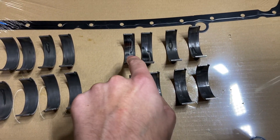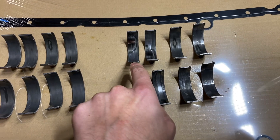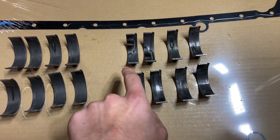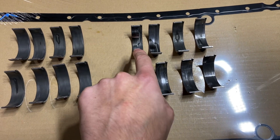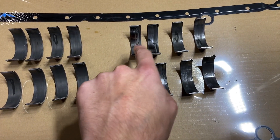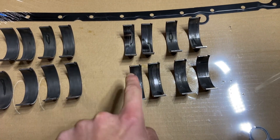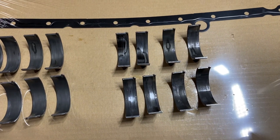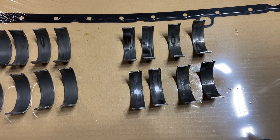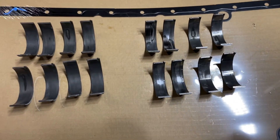That was on cylinder six - actually, cylinder seven. That was bad. No - that is cylinder six right here. That was horrible. That would have definitely exited the block at some point.